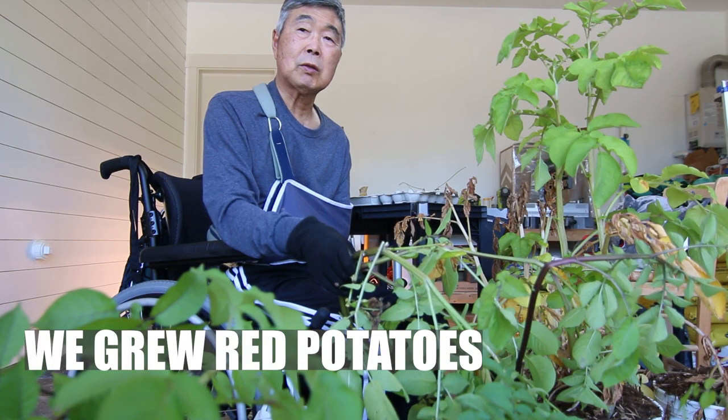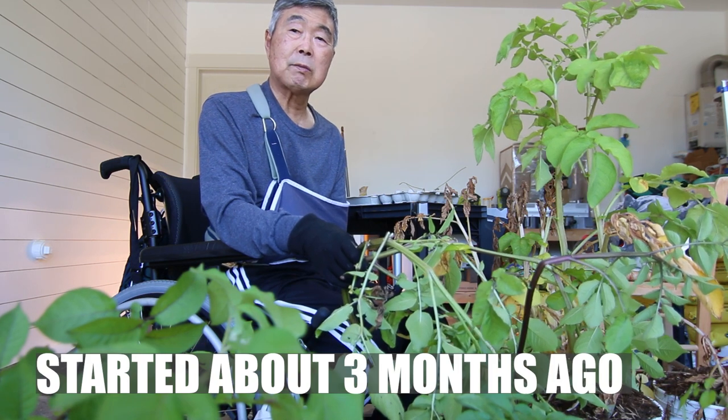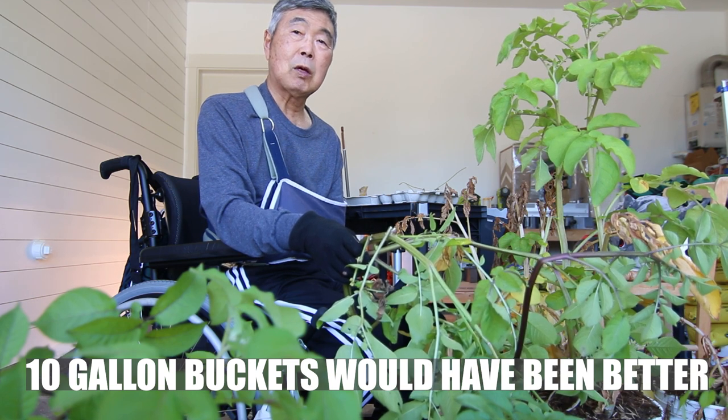We grow red potatoes, purple, and munchkin potatoes. I think a 10-gallon bucket would be even better.